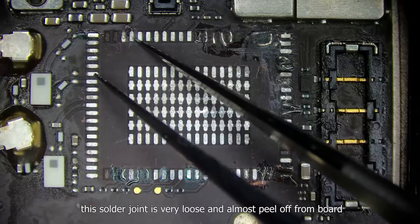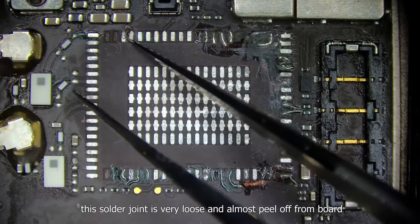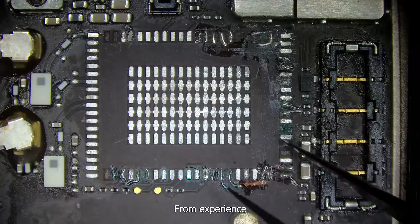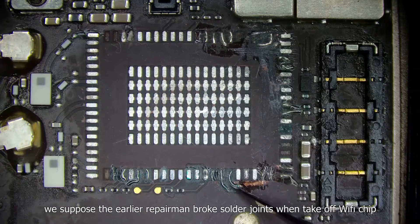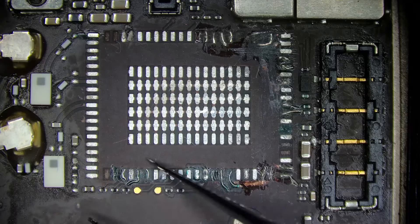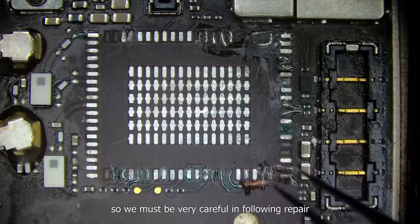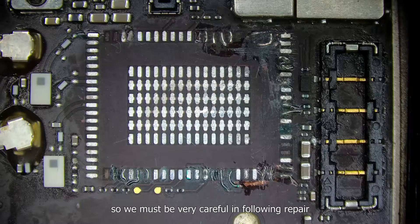Besides, this solder joint is very loose and almost peeling off from the board. From experience, we believe the earlier repairman broke the solder joints when removing the Wi-Fi chip — the reason being too low a temperature on the hot air gun. So we must be very careful in the following repair.